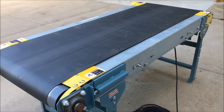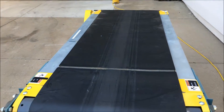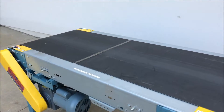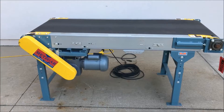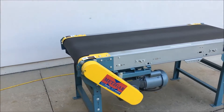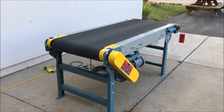It does have a 24 inch wide belt, and the conveyor bed overall length is 74 inches with a width of 30 inches. This is a single phase unit with overall dimensions 74 inches long by 36 inches wide by 34 inches high.